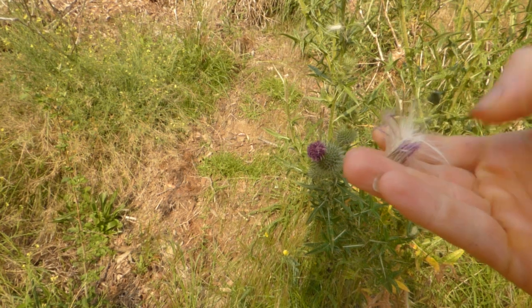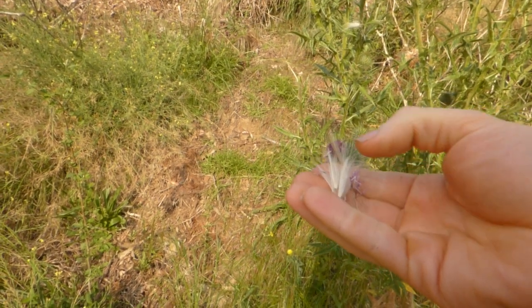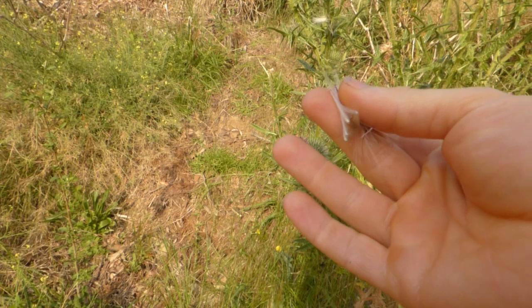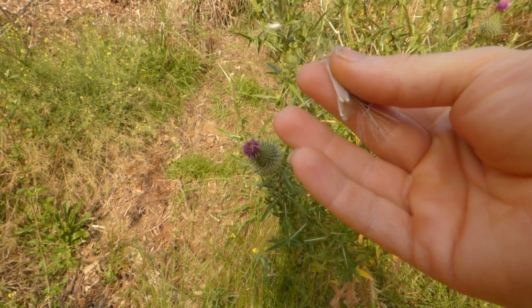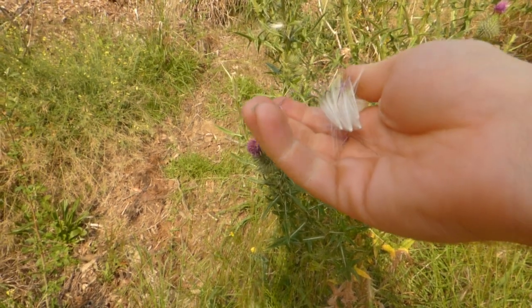Particularly because in a lot of fields where cows live, this will be the only plant they don't eat. So it's almost like they're saying: don't use the inner lining of my baby's stomach to make your cheese - use these thistle heads instead.